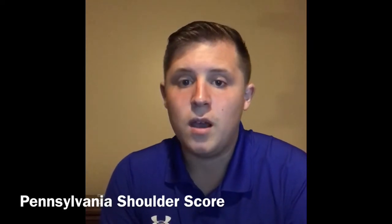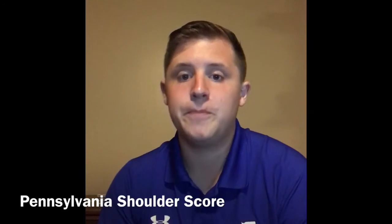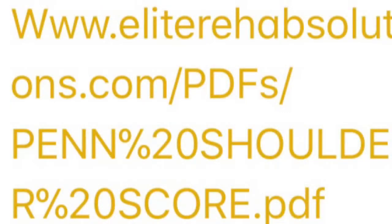To see the Pennsylvania Shoulder Test, just look at the link at the end of my video and you'll be able to find it yourself and look over the material I've been talking about. Thank you.